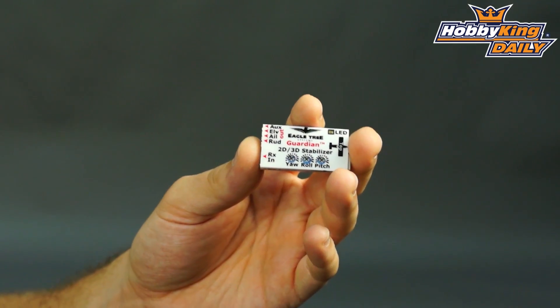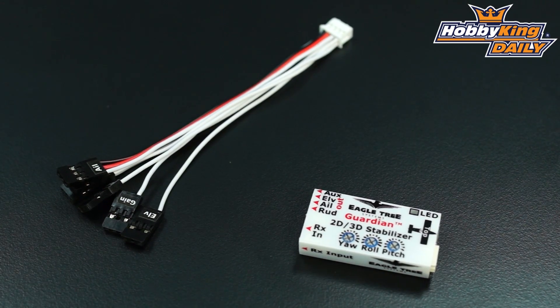Hey guys, it's Byron here from Hobby King. I have a new product to show you today. This is the Eagle Tree Guardian. This is a flight stabilizer system, a three-axis stabilizer for aircraft.